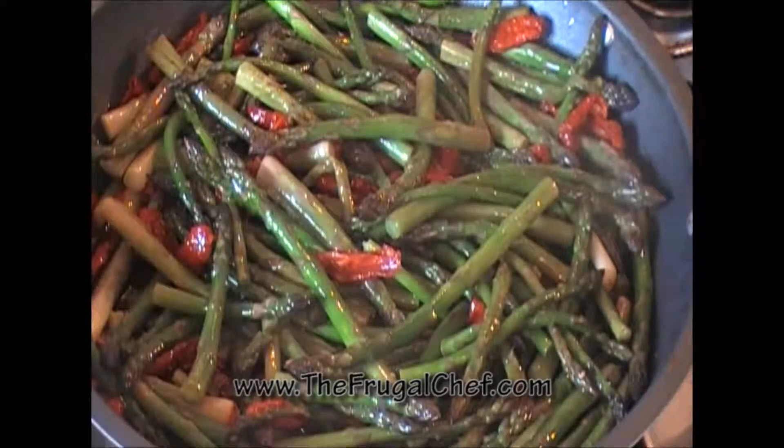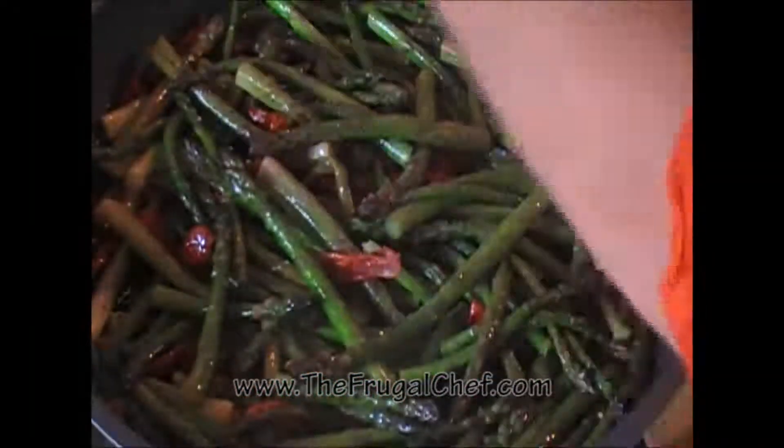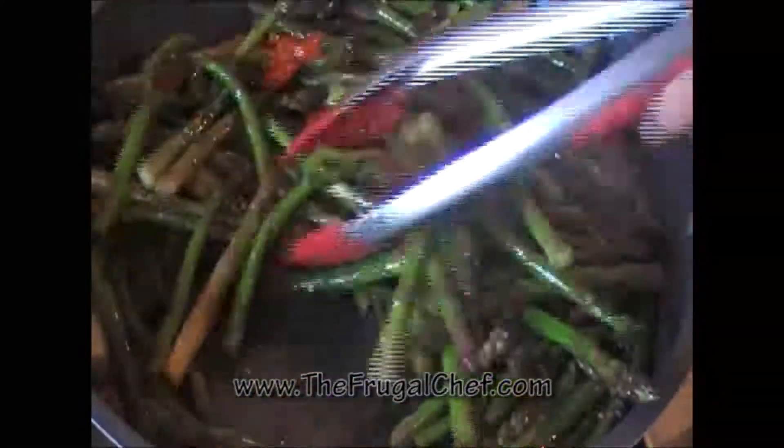These vegetables have been cooking for about 15 minutes. I'm going to season them with salt and pepper. Now I'm just going to mix this and let it finish cooking.